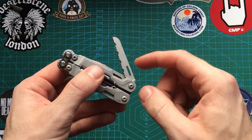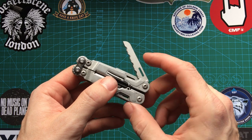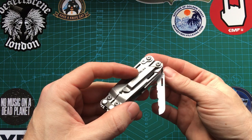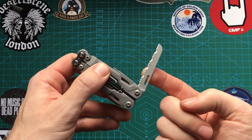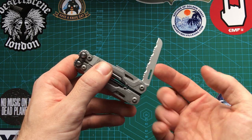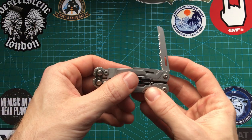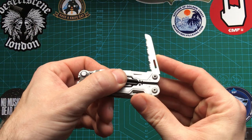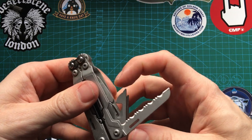Then on the other side we have a serrated blade — I forgot to mention earlier we had more than one blade. I'd rather choose this over the little cord cutter we've just shown you. Serrated blades work quite well for cutting rope, so that's handy.